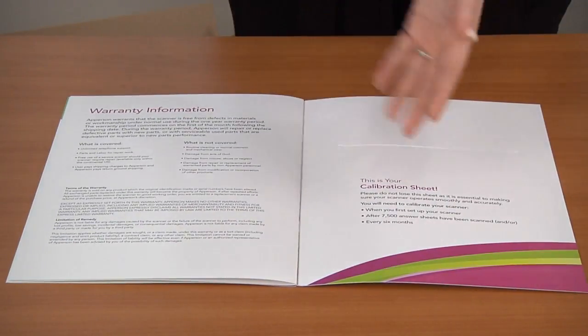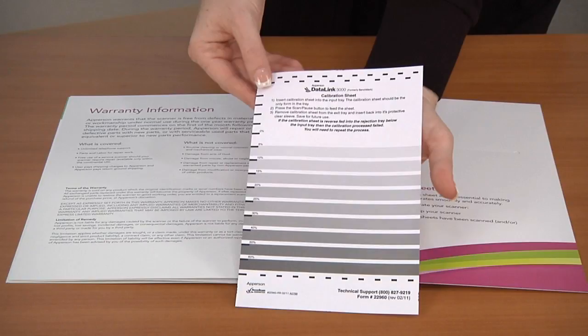The calibration sheet looks like this and is shipped with your scanner in the back of your scanner kit. Because your calibration sheet will be used regularly, we recommend keeping it in this folder so it can be easily located for use as needed.